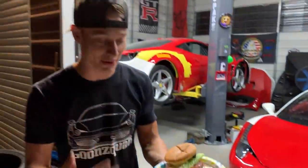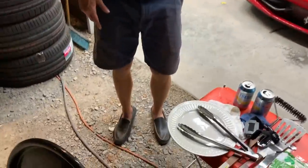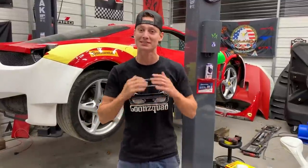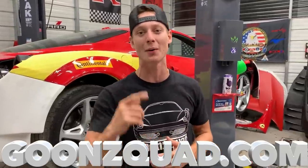We got some burgers grilled up, also some shish kebabs — haven't had those in a while. It is super late so we're probably not going to do any more work and we're going to wrap this video up. Hope you guys are enjoying both of these Ferraris getting built at the same time. Be sure to turn on post notifications, follow us on Instagram at GoonSquad, and visit goonsquad.com to cop some merch. Thank you guys for all the love and support — drop your comments down below and we'll catch you next time.